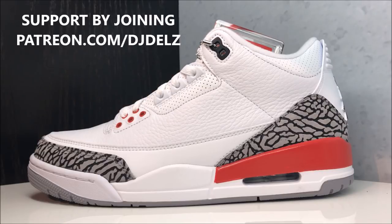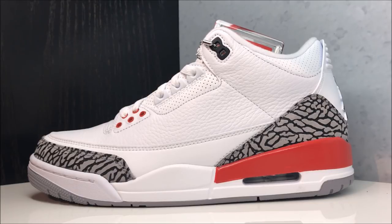Originally this colorway was a charity shoe where people bid on it for victims of Katrina. Now they've brought it back, and it has changed a little bit — the original had Nike branding, and this one has Jordan branding. There's a lot of conversation out there saying that's wrong, that people spent big money on that shoe and they should never bring it back. I understood that at first, but then I sat down and thought about it — the people that spent that big money on those charity shoes, do you really think they give a crap about the sneaker?